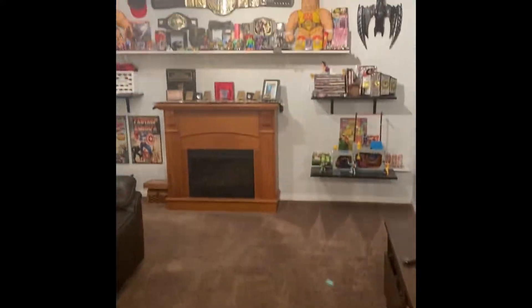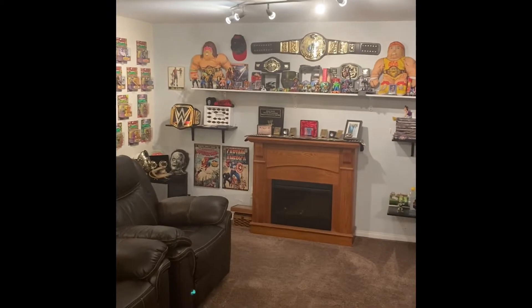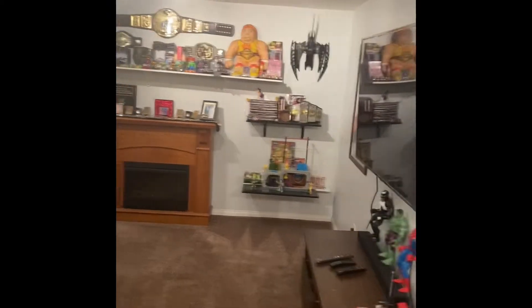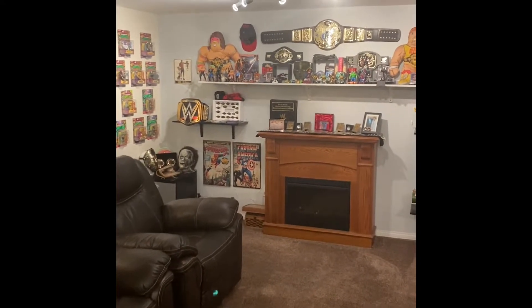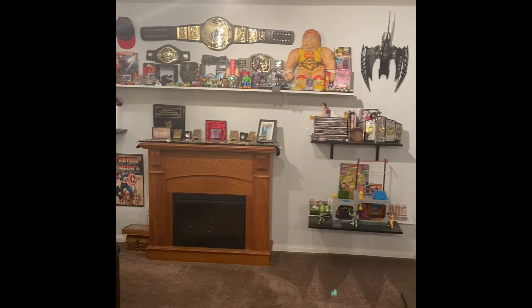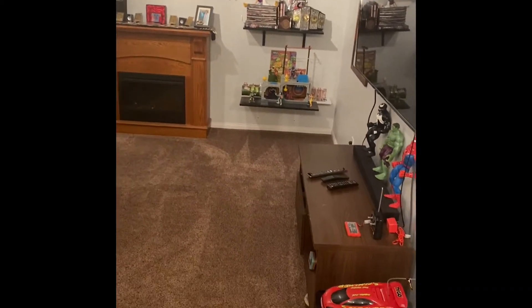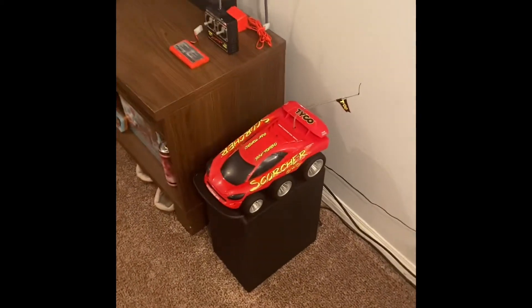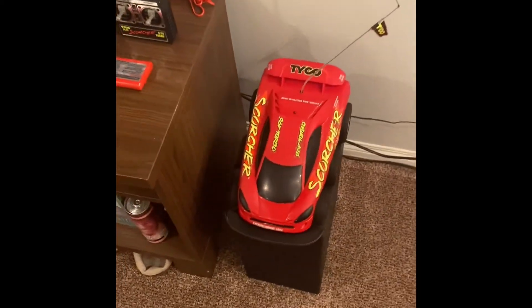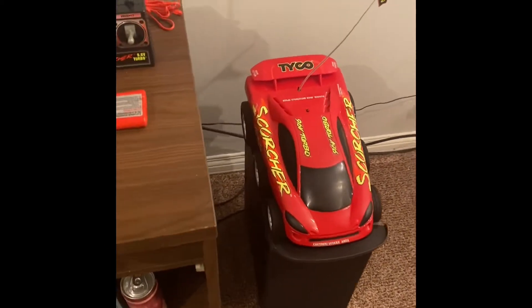Welcome back everybody. This is another video of Peppermill Retro here. I'm going to cover something really, really special to my heart. This item was the best Christmas gift I have ever been given. It was 1993, and this right here is the Scorcher 6x6 by Tyco.